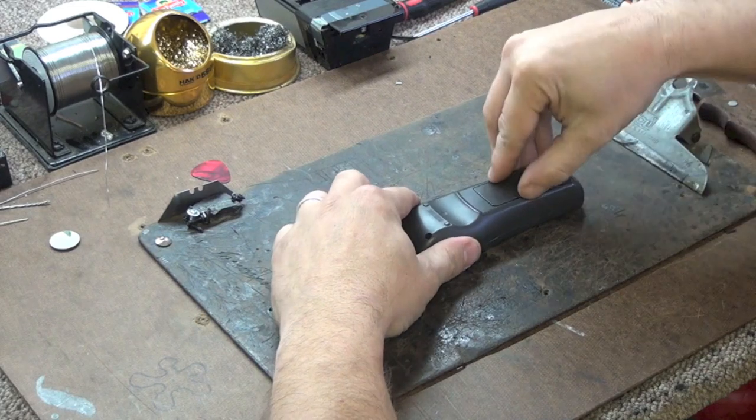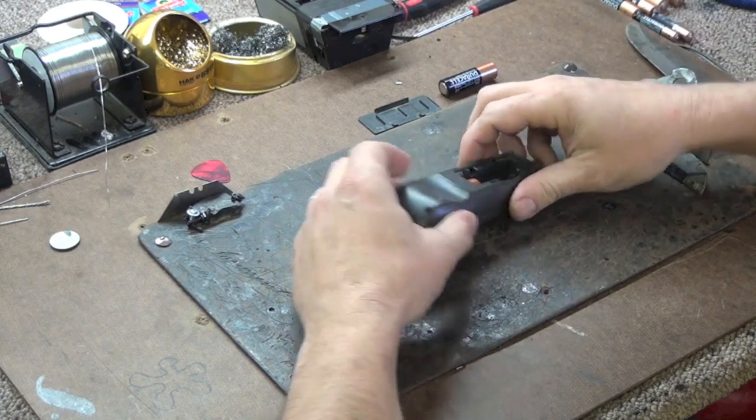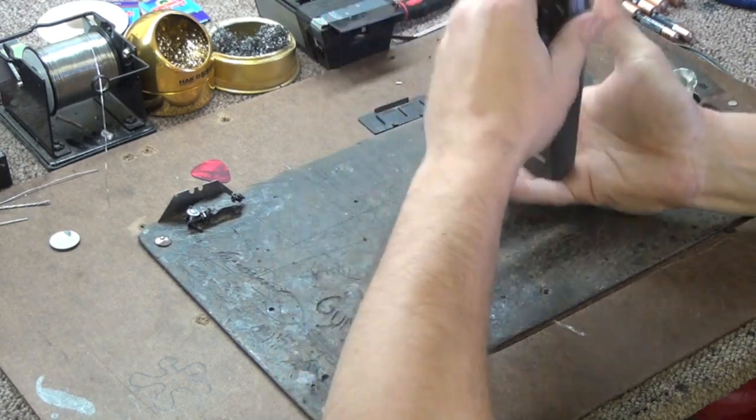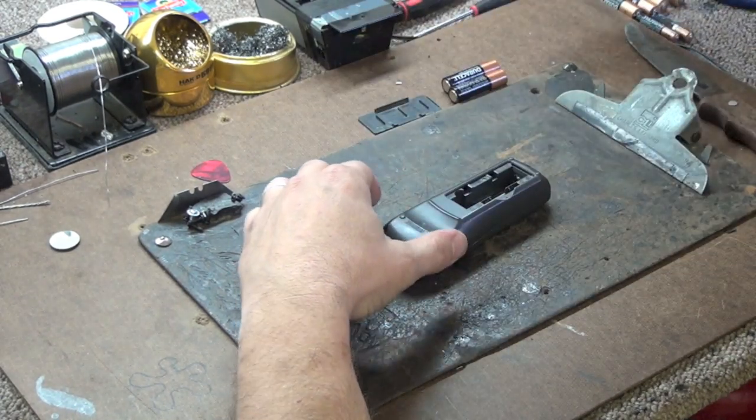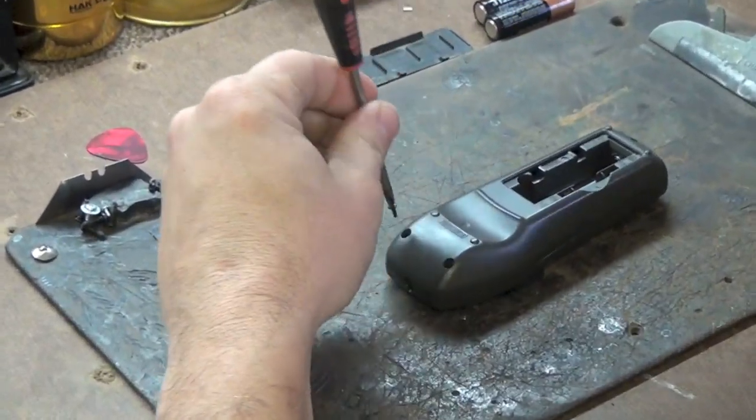To disassemble your remote control you will need to remove the battery cover and the batteries. Then remove the screws if your remote control has screws. If it does not, you will move on to the next step.